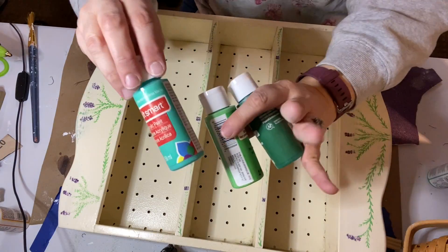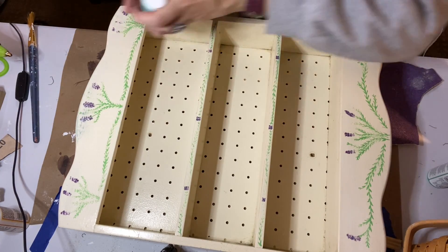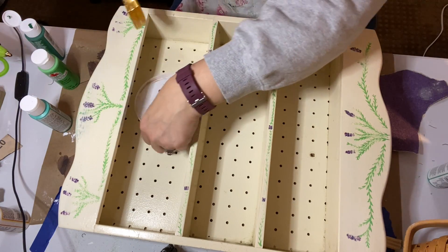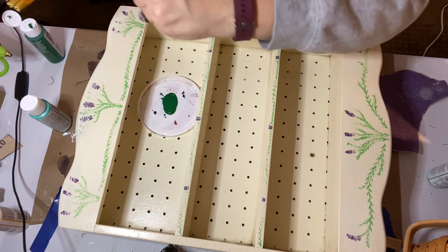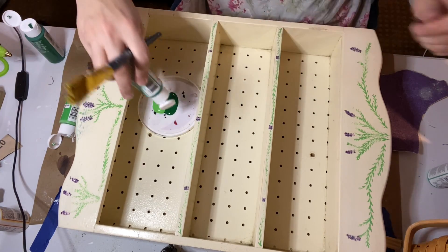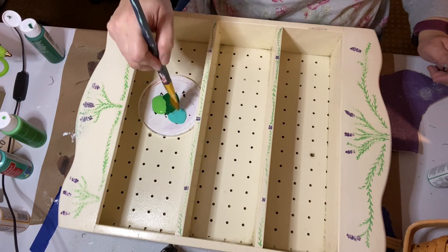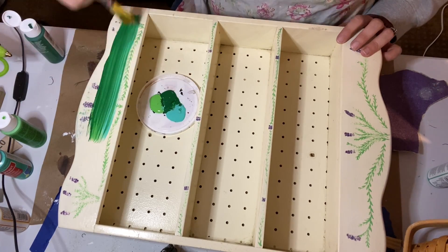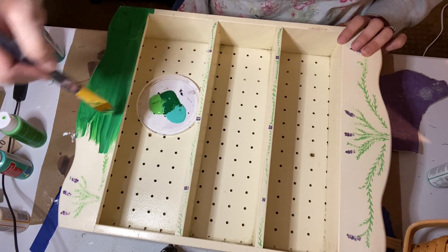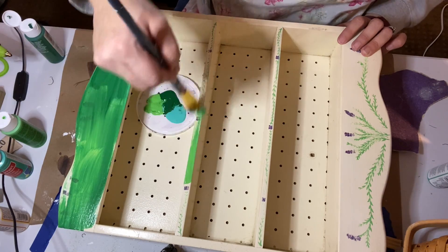I wanted to paint this a lovely antique green color, but I wanted to also distress it so that darker colors of green would show through or different colors of green. So I actually chose three different colors of green from my stash. These are not the top coat — these are just for the layers that will show through once I distress the piece. So there's a deep green and then a bluish green and then a yellowish green. I didn't really blend them; I just kind of put them all on the brush and brushed them on and let it have different shades of green.